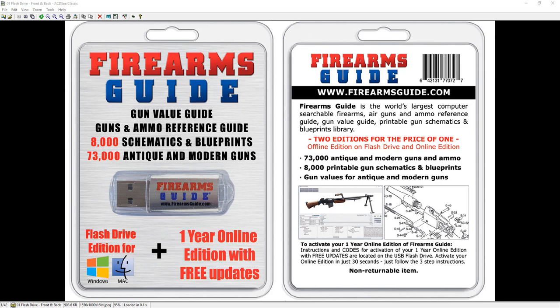We're all quarantined and don't know what to do — we have too much time on our hands and too little to do. So let's check the Firearms Guide combo. This is the Firearms Guide combo.